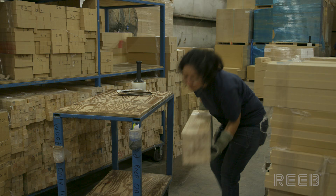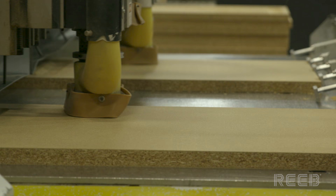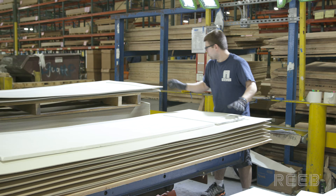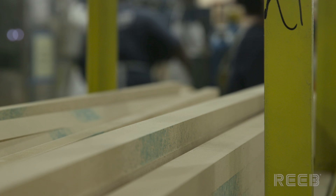A picker will gather the items needed for an order. The solid core is routed to the door's design and the skins are cut to size. To protect the face of the door, the skins are stacked face-to-face in pairs.